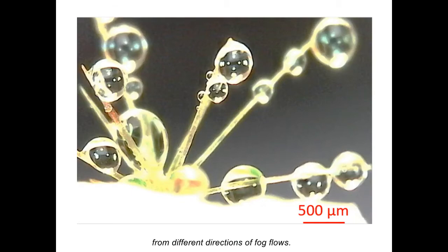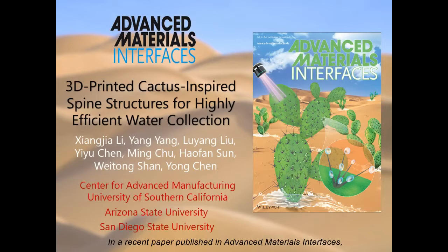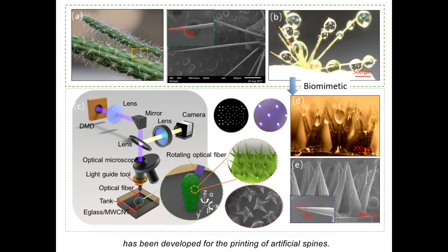In a recent paper published in Advanced Materials Interfaces, researchers demonstrate an energy-efficient and environmentally-friendly 3D printed water collection device. By reproducing natural clusters of branched spines, an immersed surface accumulation-based 3D printing process has been developed for the printing of artificial spines.